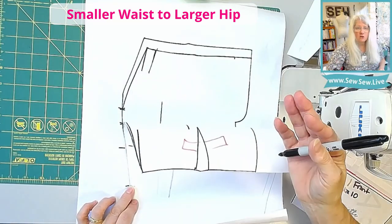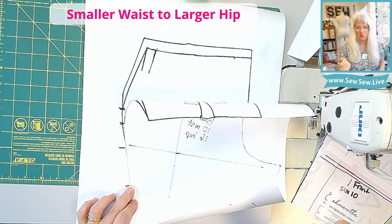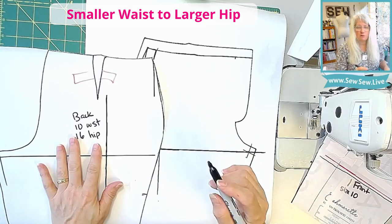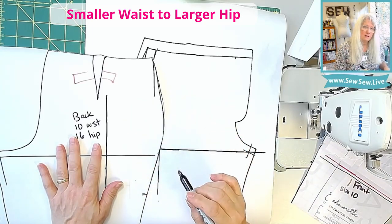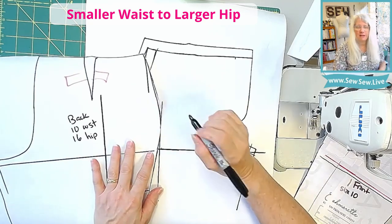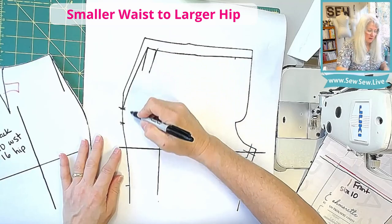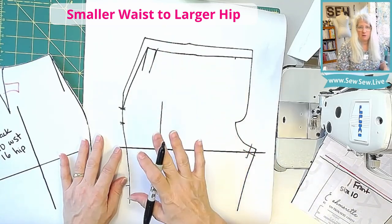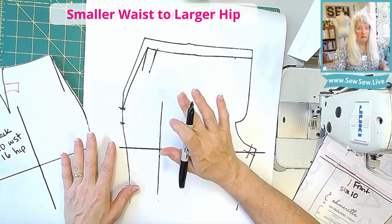If you don't have a notch on your pant, you can put one on there before you do all of your changes, just so you have some sort of a guide. This will work on any pant. You can use your ruler and measure it, but just make sure if you're measuring instead of walking your pattern piece, to measure on the seam line. Pencil in your seam line and measure on that so you can compare your front and your back on the seam line. Don't measure that outer edge — it won't match.